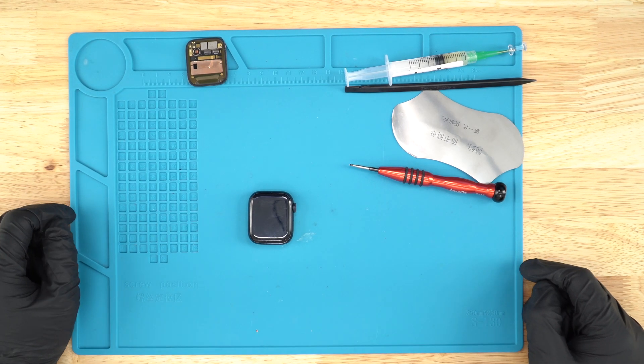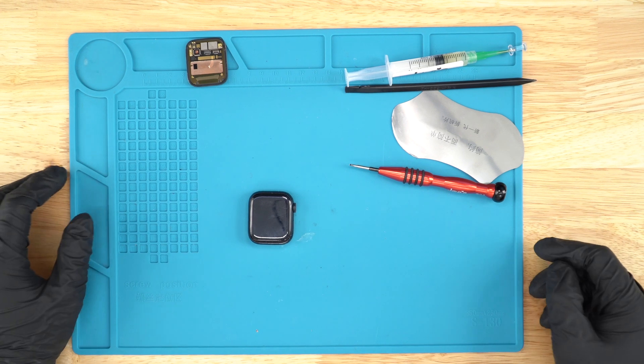Hello guys, this is JoesGE.com. Today I'll be showing you guys how to replace a screen on a series 741.